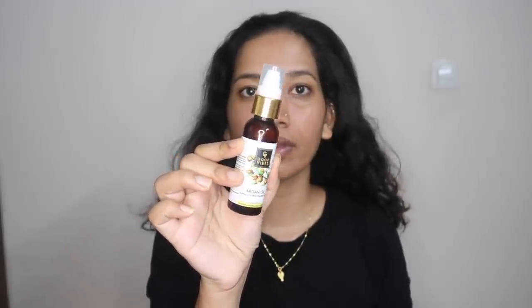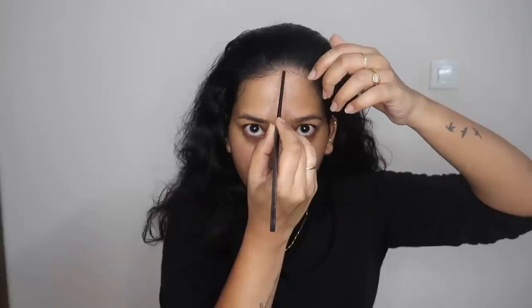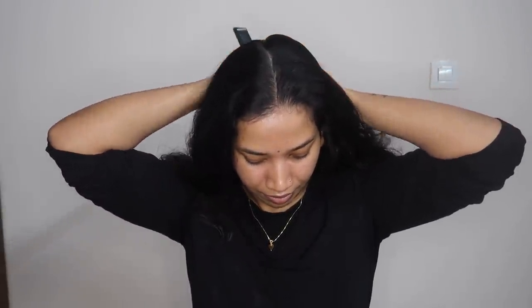I am also doing my hair care. I am using Argan oil by Good Vibes — just 2 to 3 drops in my hand. This is a nighttime hair repair. I am also using a Saint Botanic serum for my hair. Then I apply a frizz-free product and put my hair in a braid for the night.